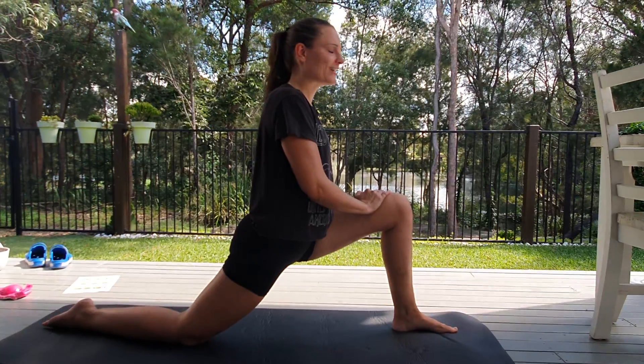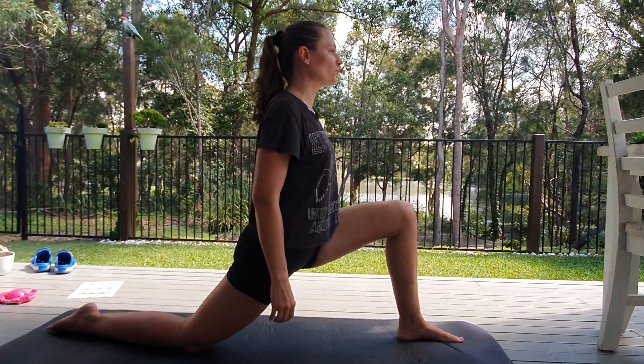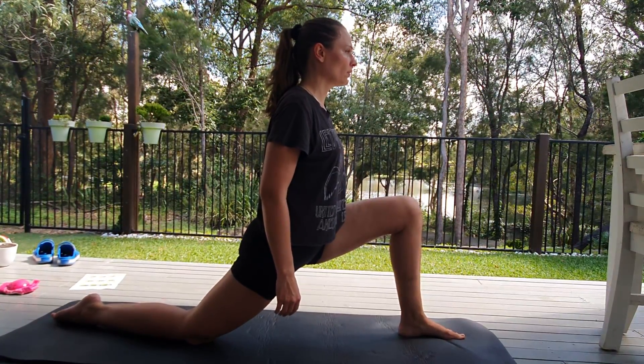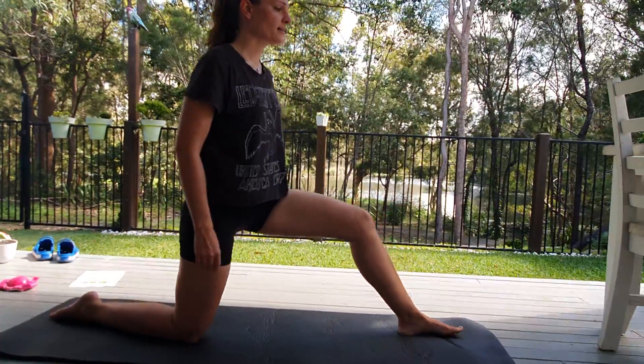Let's do one more deep one. Here we go. Inhale. And exhale. Good. Excellent, everybody.